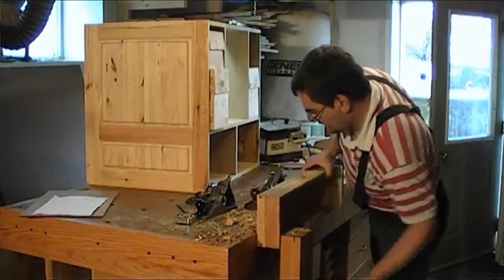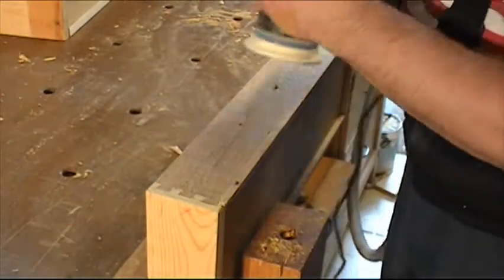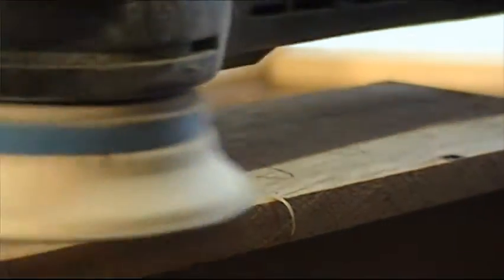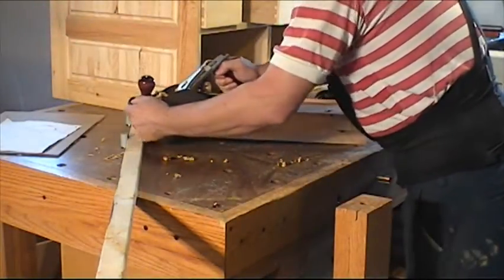I check that all the drawers fit inside the cabinet. When they all fit in their place, I sand all the exteriors. I clean the bottoms and the top of the drawers with a hand plane.